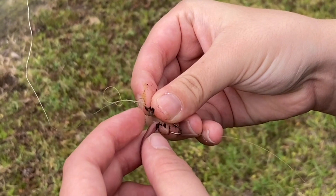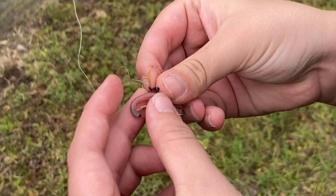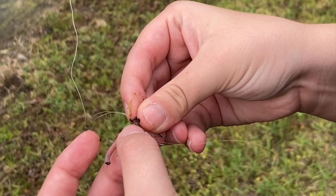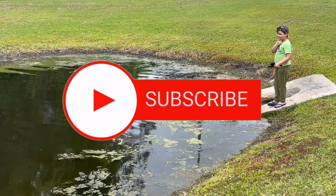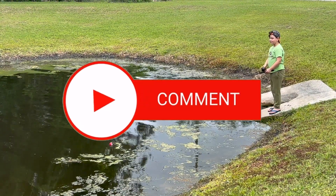Rule 6: we use about a half-inch red wiggler and run it up the hook as if to put on a sock. This way it makes it a little harder for the bream to take your worm off the hook.